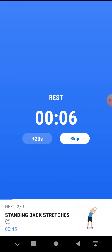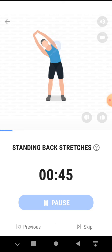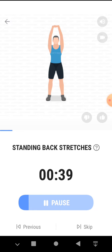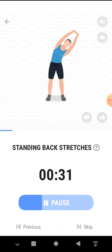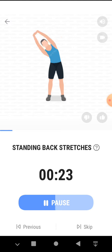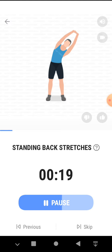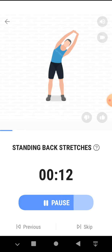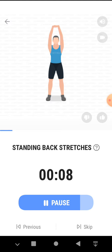The next 45 seconds, standing back stretches. 3, 2, 1, start. 45 seconds, standing back stretches. Inhale when you bend down and exhale when you come back. Half the time. 3, 2, 1, take a rest.